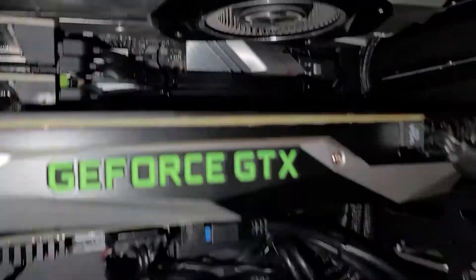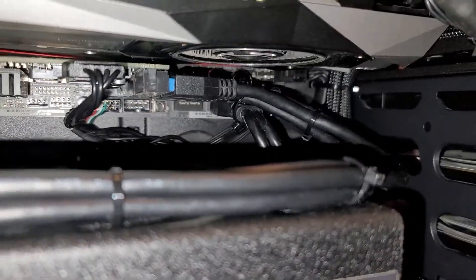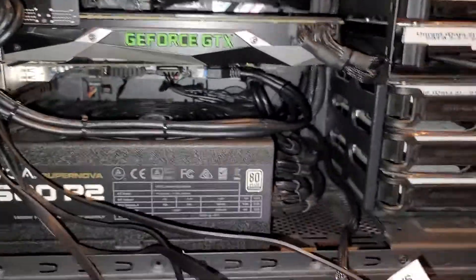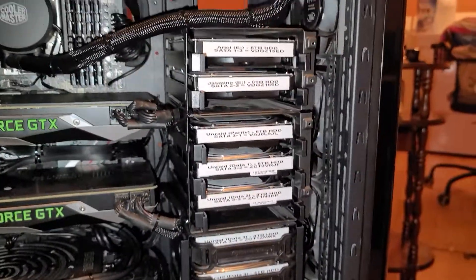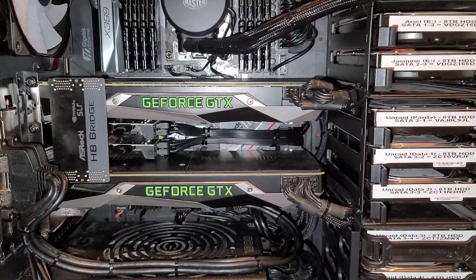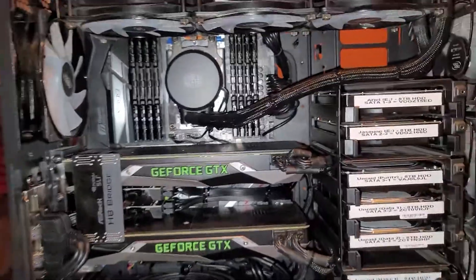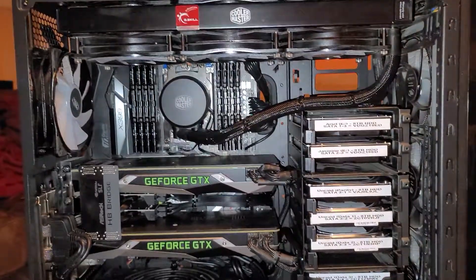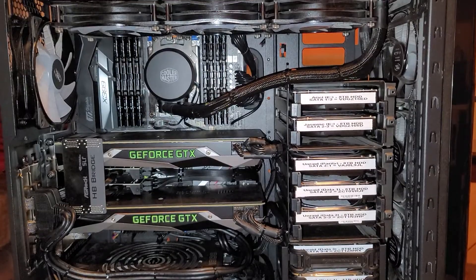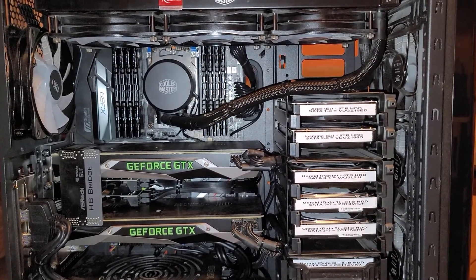That video card fan should be pretty good. I've got a fair bit of draw and airflow in the sides — it all comes in the bottom and the front — but I just want to make sure the video cards don't get choked. The reference series Nvidia cards always run hotter than aftermarket cards, but I can turn up the fan curves a bit and as long as they have good airflow, they do quite well.